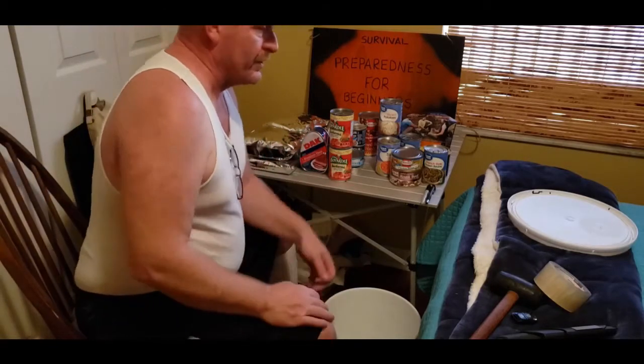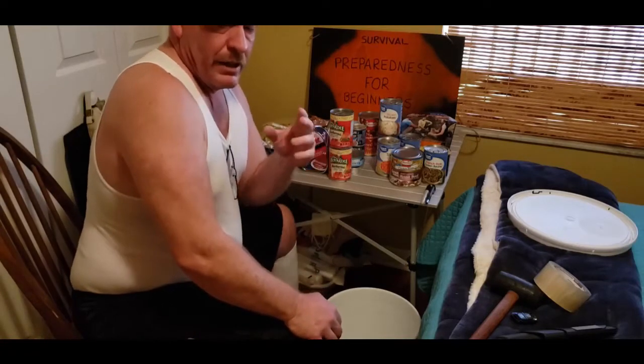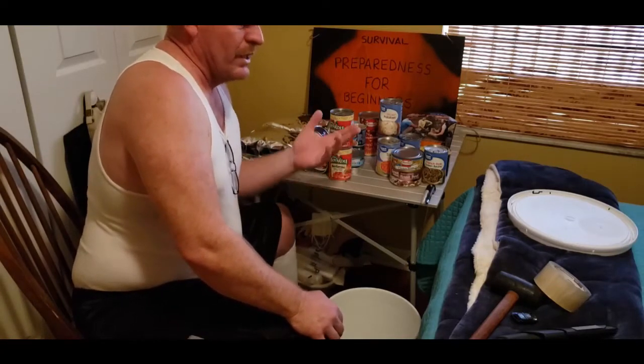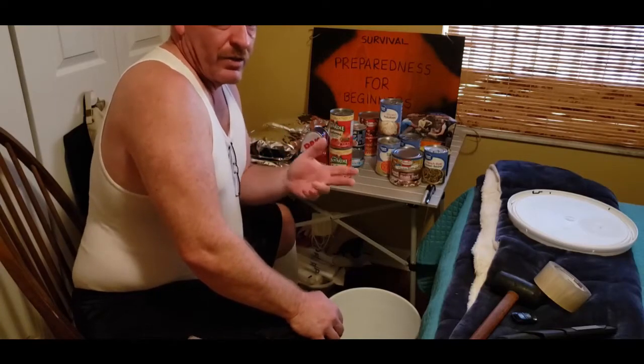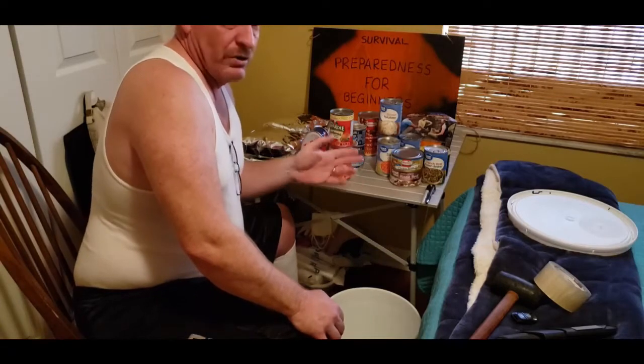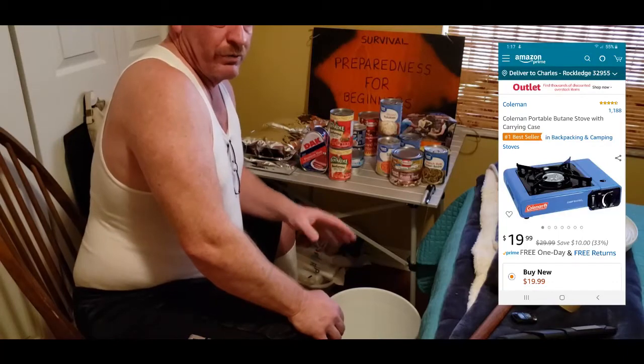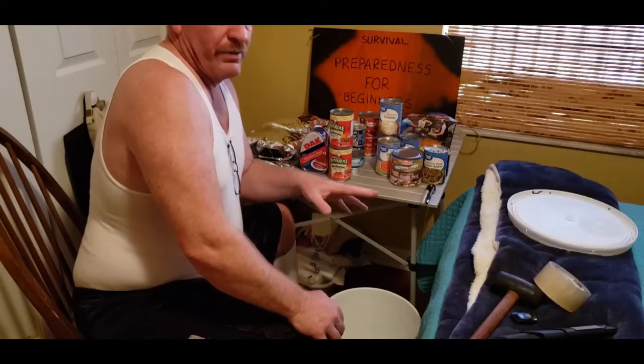Then you want to make a list. I did have a few questions about how it's going to be tough to rotate your stock and everything. If you really pay close attention to your dates when you're buying your products, these buckets will probably be good for a good three to five years.